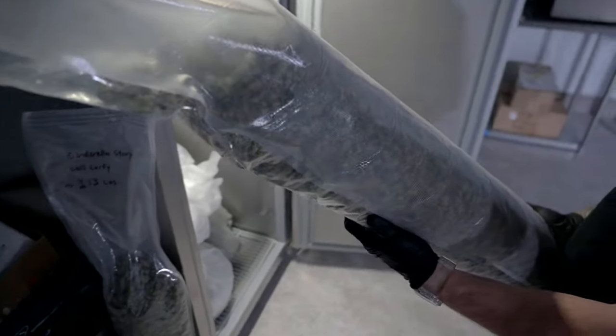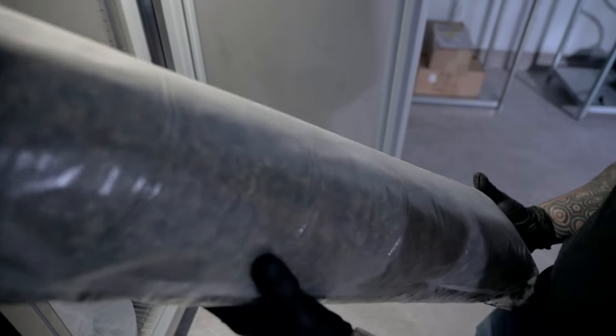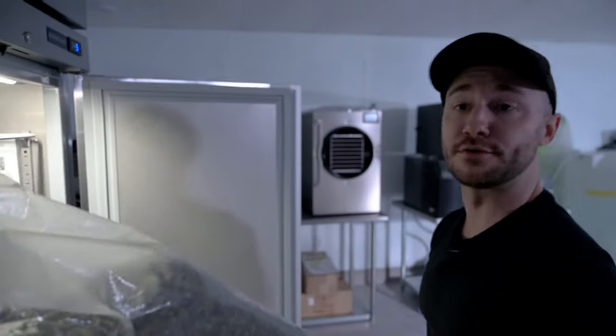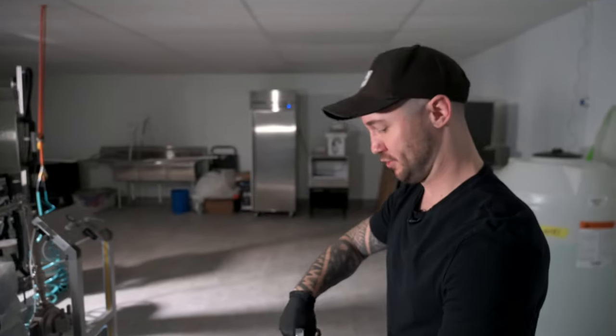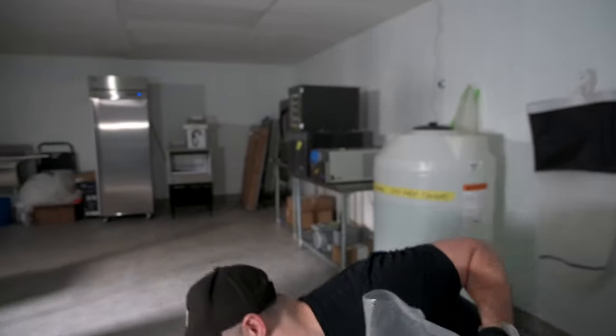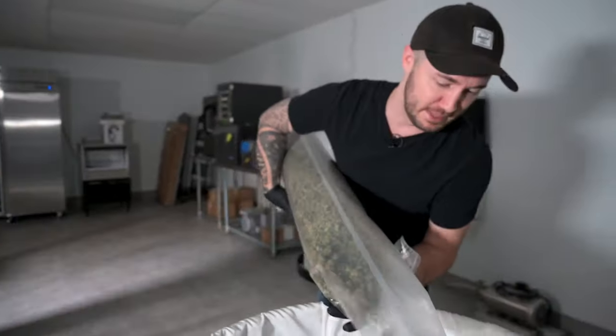It's very important to distinguish the difference between washing dry material and wet weight. When you harvest fresh frozen, it still contains the water from the plant, so the material is probably going to be four to five times the amount of your dry weight. It is very important to be very gentle with your starting material, no matter what it is, whether that be dry hemp or fresh frozen top buds — the gentler, the better.